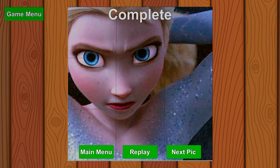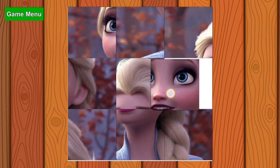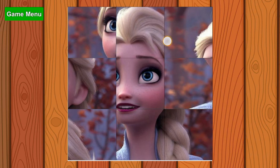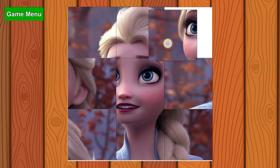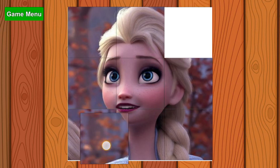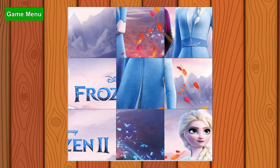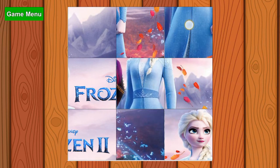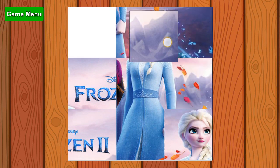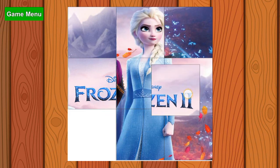Whoa, already completed! That's cool. Okay, this one is gonna be super easy because I know her, of course. Let's check out this one — oh, I love this one, how she's standing, looking at it. It's her hand. I love her gorgeous dress from Frozen 2.